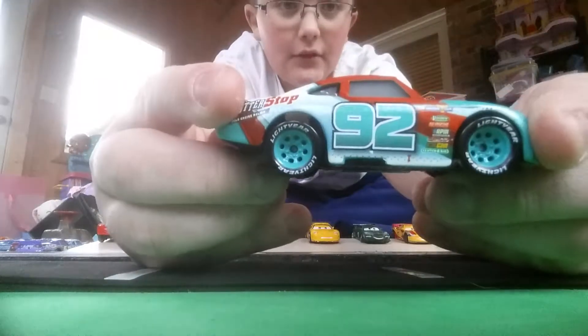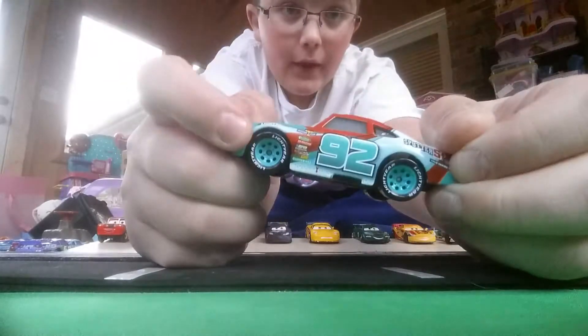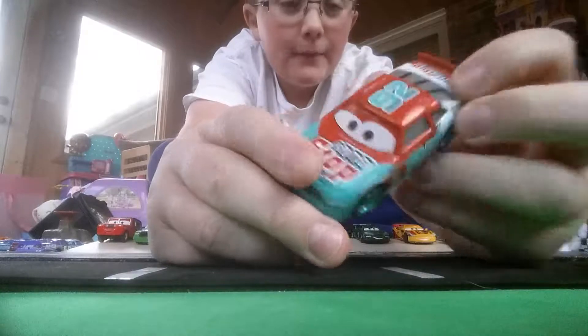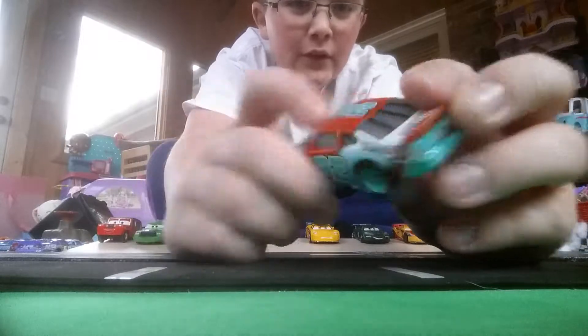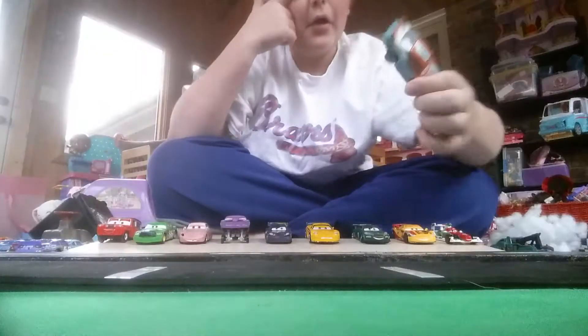As you can see, he is number 92, and on the top of the roof it says Sputter Stop. It says that kind of all around the car, and they have the Lightyear Piston Cup tires, which run very well.